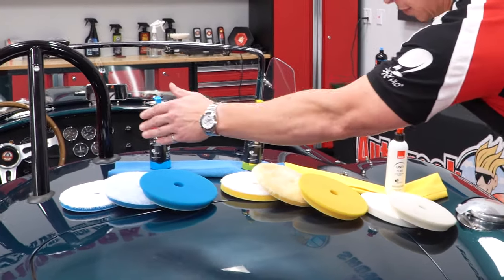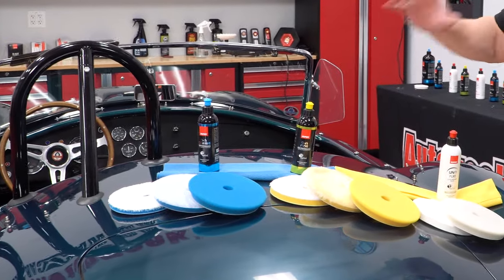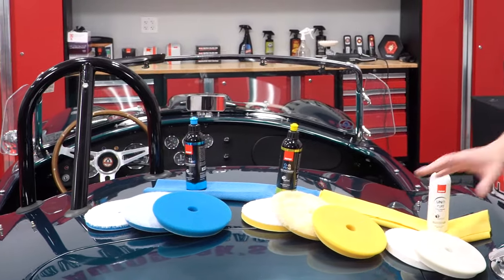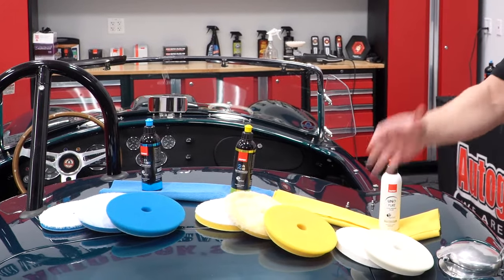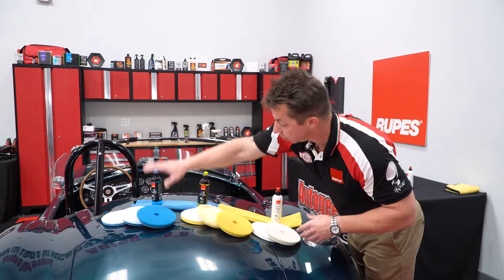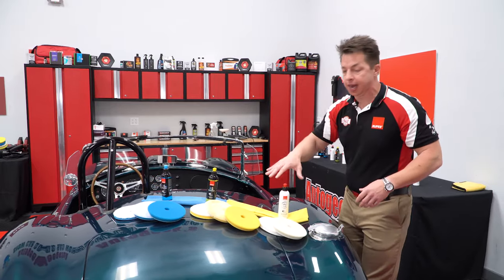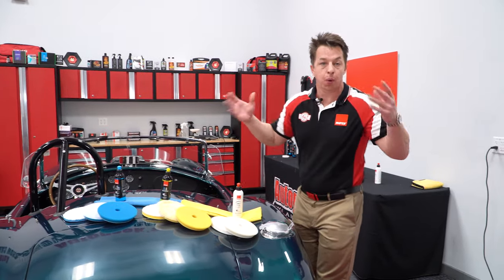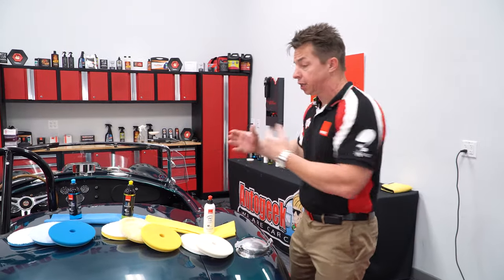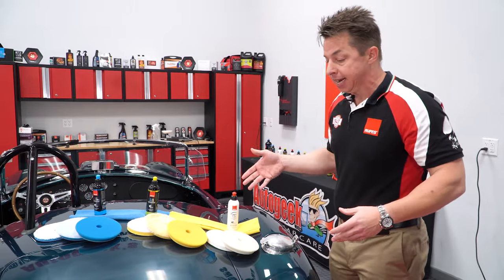Moving from your left to right, we have the blue microfiber, blue wool, blue foam, yellow microfiber, yellow microfiber in the fine line, the medium wool pad, and the fine yellow foam, and then also the white ultrafine microfiber and the white DA ultrafine foam pads, and then the corresponding color-coordinated compounds — our blue coarse, blue fine, and the Uno Pure or the white ultrafine. If we don't mix and match colors and just stay in our color-coordinated world, we have eight possible combinations.